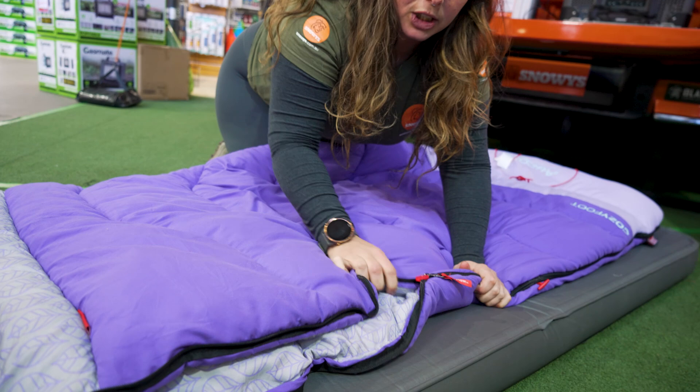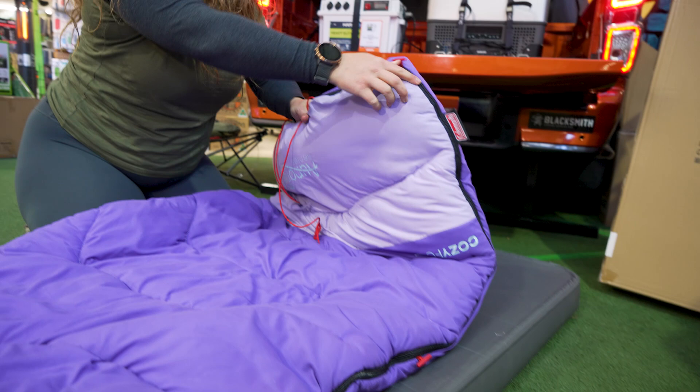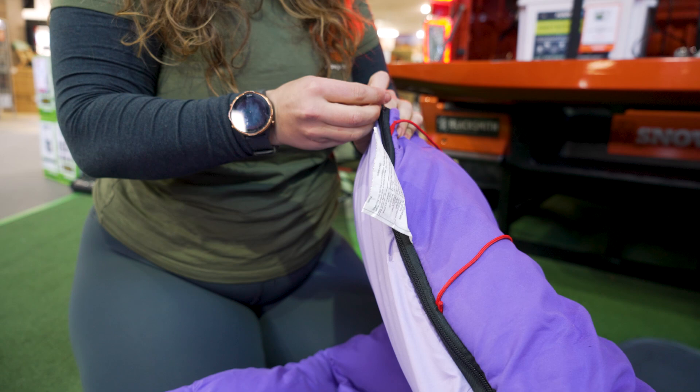This sleeping bag has a single zip — it starts at the top and zips all the way down and around the base of the foot. The zip slider at the foot end doesn't have the zip plow, but it does mean that if you sleep with hot feet, you can open up the sleeping bag at the base for ventilation. Doing that, you can also see the nice soft fleece lining in the base of the foot, which is different to the internal brushed polyester and is what gives you extra warmth down the bottom.